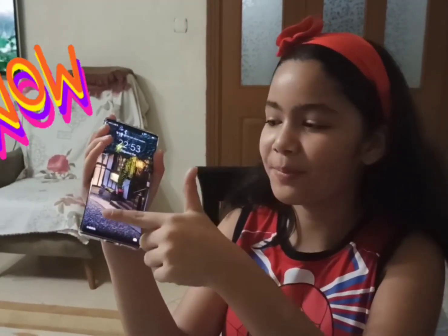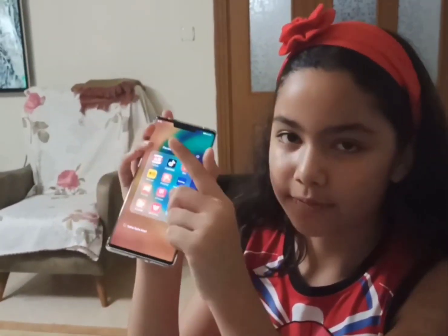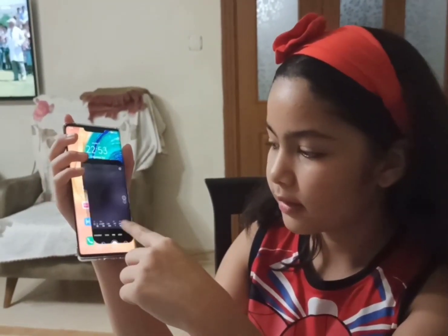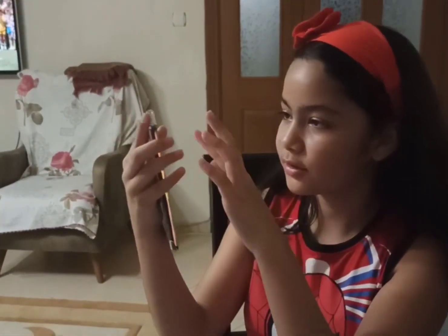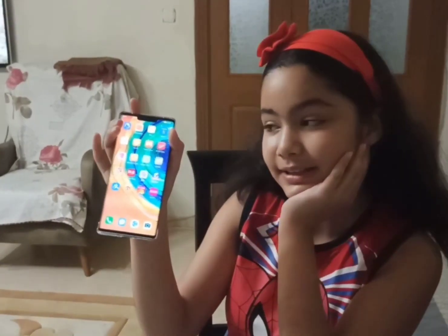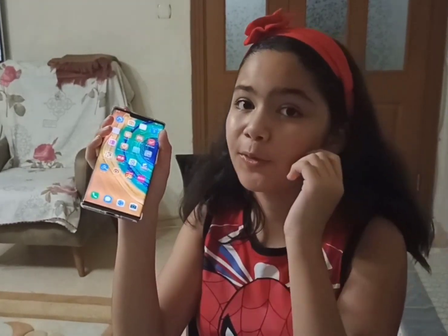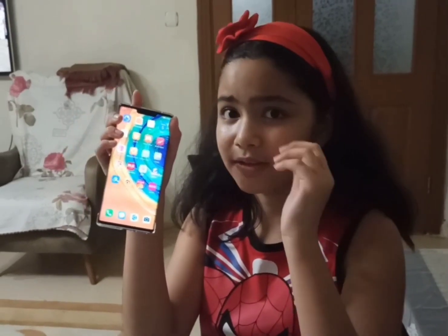I really like the back of it. Now we're opening up the phone - we have TikTok here, then we have the camera. Tell me in the comments if you like the phone! My dad ordered this phone from China, we couldn't easily find this phone here in Turkey.